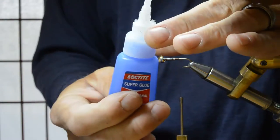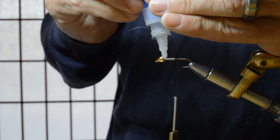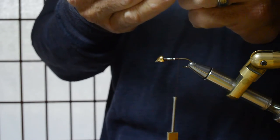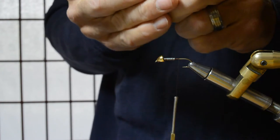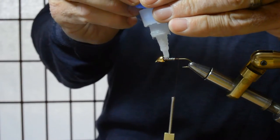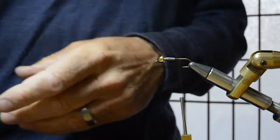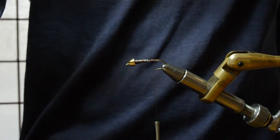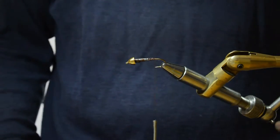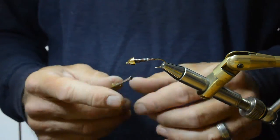I'm going to take some blue label Loctite or super glue and just let that go. Now that the glue has dried, our lead wraps are in place and I've re-anchored the thread just behind the lead.